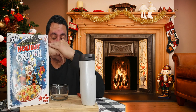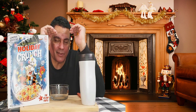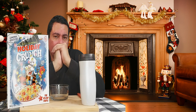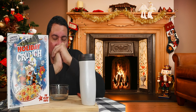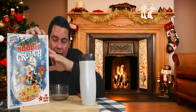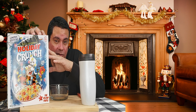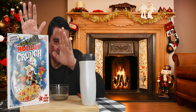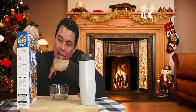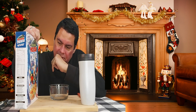Hi everybody and welcome to my channel here on Foodman Paul Vlogs. I hope you guys are doing great. We are on the holidays, and this is what happened — I found this cereal in my local supermarket. I couldn't believe it was there on the shelf. This is the limited edition Captain Crunch Holiday Crunch. Check it out guys.